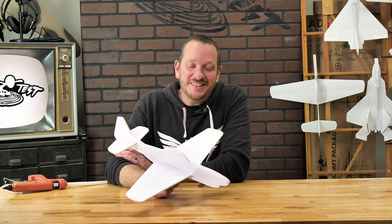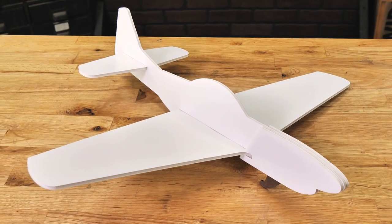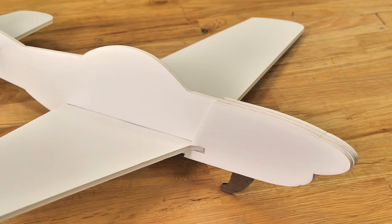Hey friends, welcome to Flight Test Tech. I'm Josh. Today we're going to be showing how to build the FT Mustang Chuck Glider. The FT Mustang Chuck Glider is designed off the iconic P-51 Mustang that was featured in World War II.